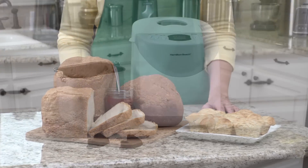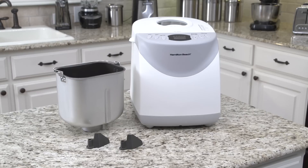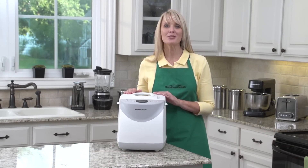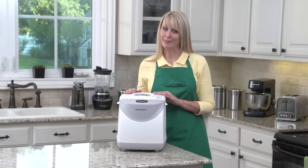Perfect for entertaining, too. The non-stick bread pan and two kneading paddles are dishwasher safe, and the bread maker comes with recipes to make homemade bread easier than you ever thought possible. The Hamilton Beach 2-pound bread maker — now that's good thinking. Thank you.